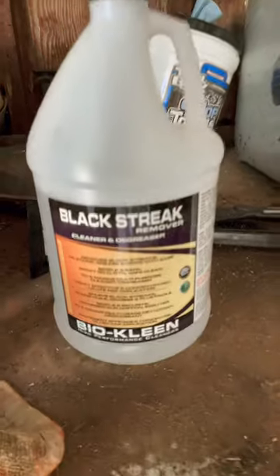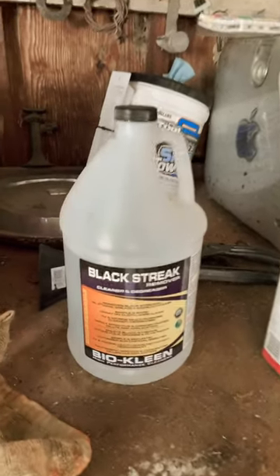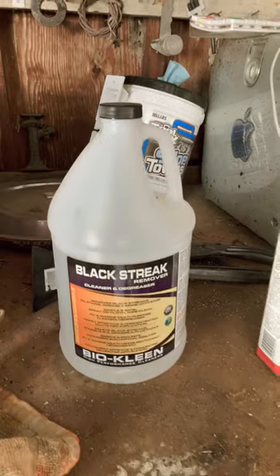So I bought this stuff over a year ago — that's why the container's a little bit dirty — but it's called Black Streak. I got it on Amazon. This is not an infomercial, but I'm going to show you how it works, and I will put a link in the bio to an Amazon affiliate link if you want to support the channel.